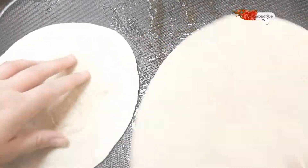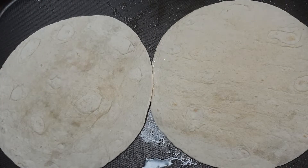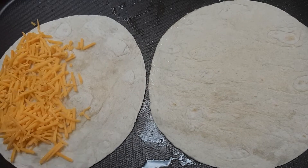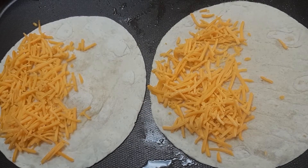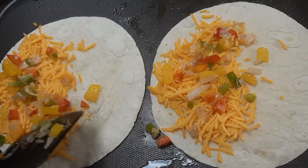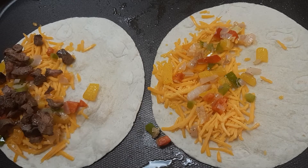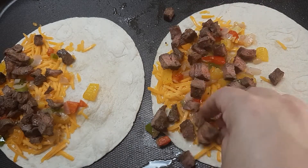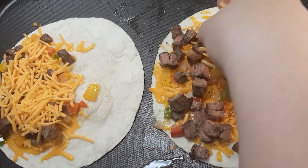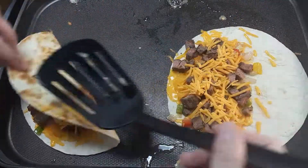Once my vegetables were done I went ahead and removed them from the skillet. Now I'm going to add some butter and place down the tortillas. I'm going to add a nice handful of cheese, then our sautéed vegetable mixture, and then a nice handful of meat. I'm going to top it off with some more cheese and let them continue cooking for a few more minutes to get nice and brown on the side.